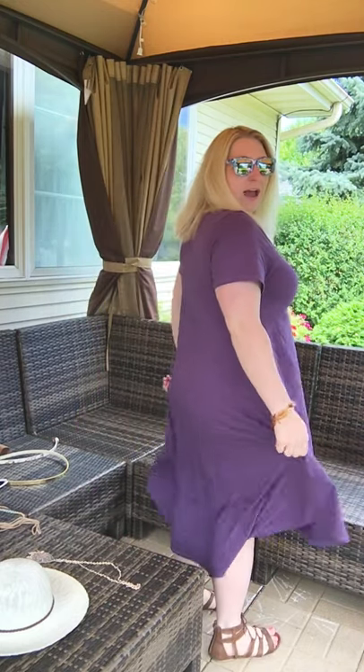Hi everybody, this is Liz from LuLaRoe Liz Bobas, and I'm here to show you a little bit on how I like to style the Carly dress. The Carly dress is a new dress from LuLaRoe — it just came out at convention of 2016. It's almost like an extra long perfect tee with an Irma style base, so it has the same type of top except with a cute little fitted pocket, and it's longer in the back by quite a bit. It's also a dress you'll normally size down in.